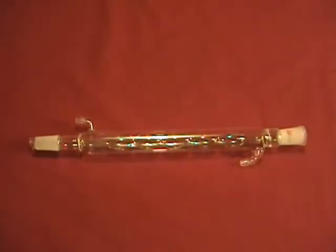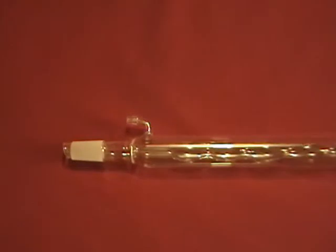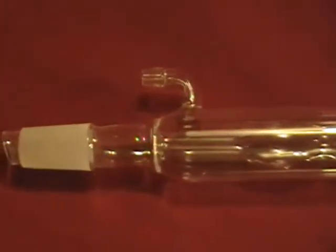This is a new Allen or reflux condenser with an effective jacket length of 300 millimeters. It has both male and female 24/40 ground glass joints.